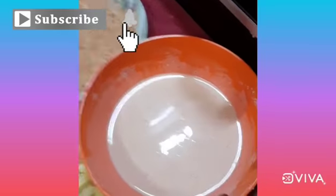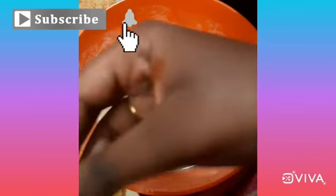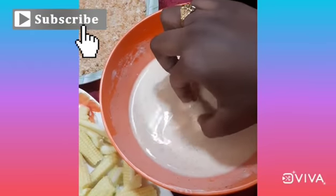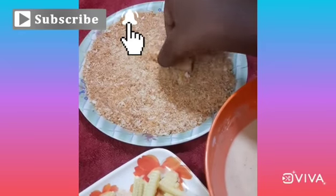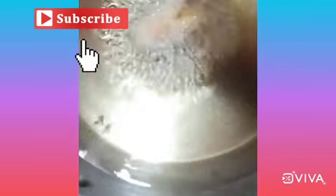The batter is ready. Now let's dip the boiled baby corn in the mixture, then dip it in breadcrumbs, and add it into the oil.